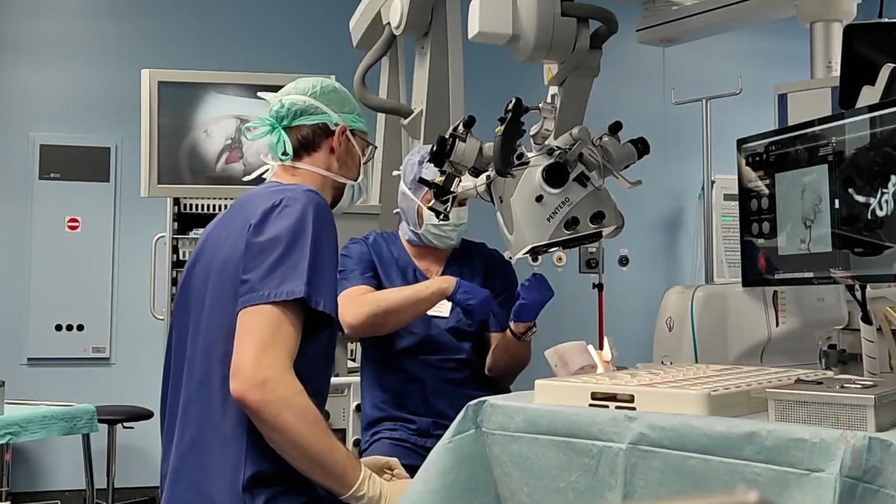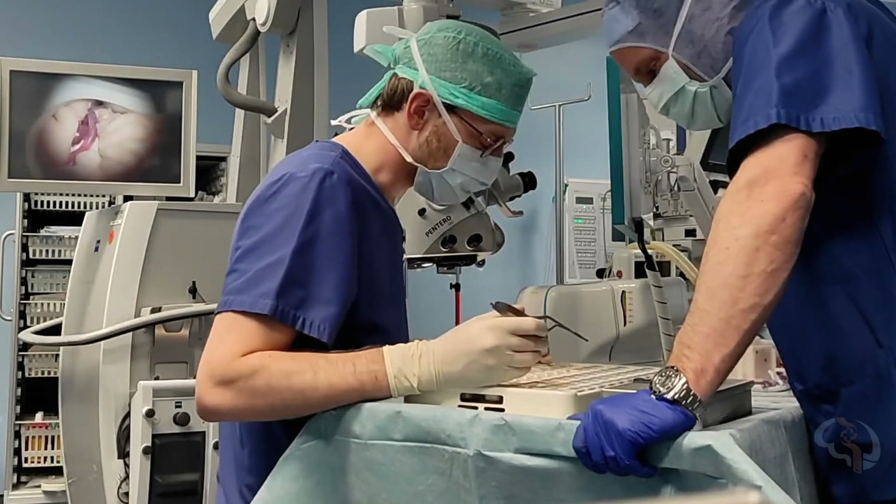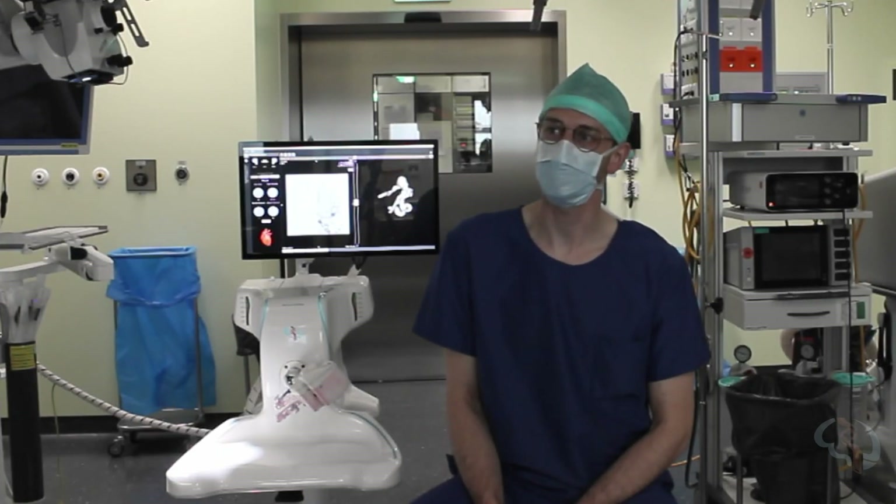Even if it's an easier case, there's a lot to learn from having the ability to try this beforehand in the simulator before the first clinic. So it feels great.